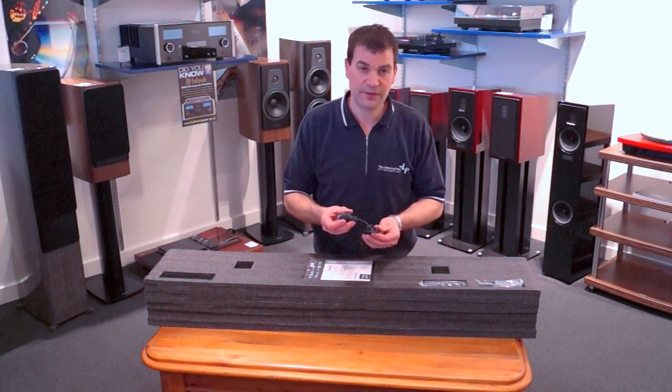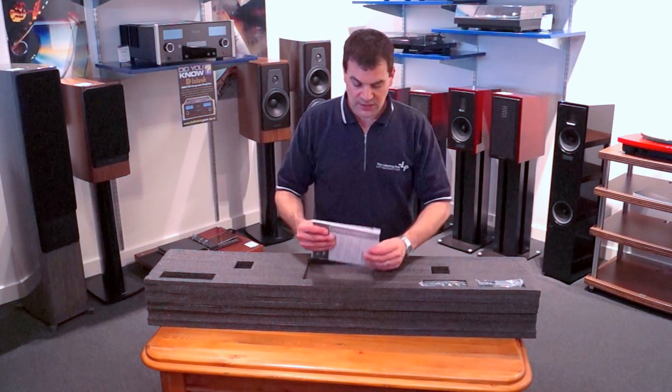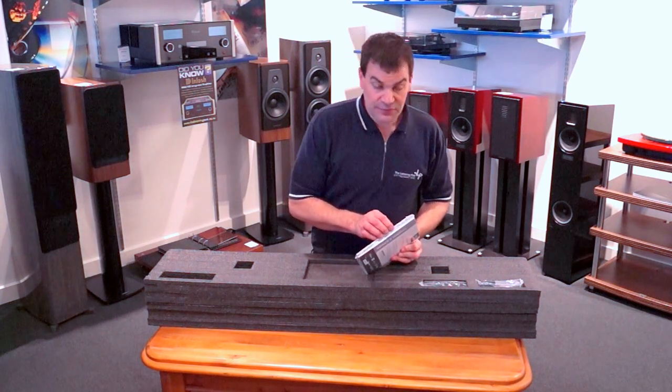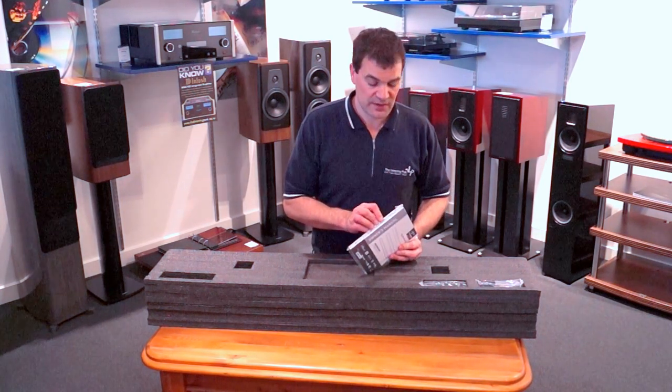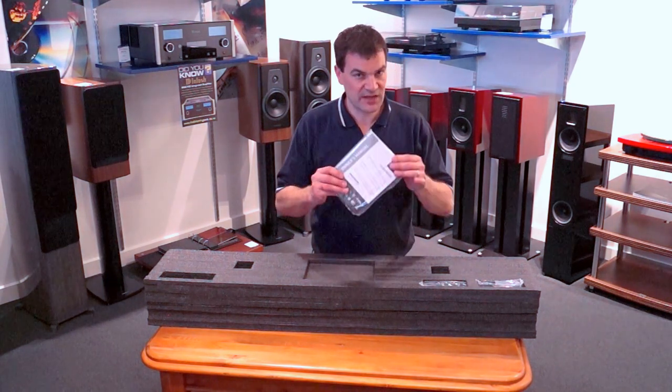It comes with a New Zealand figure 8 power cord — it's removable. There are two sets of brochures, and there's actually a third inside for the basic setup guide, which is bilingual — French and English.